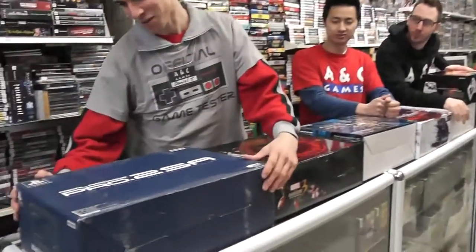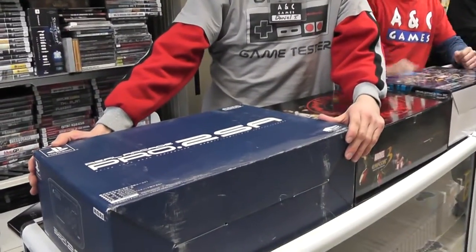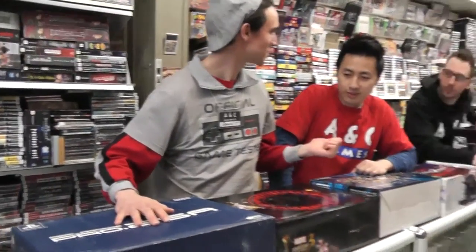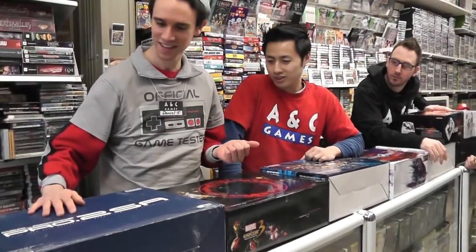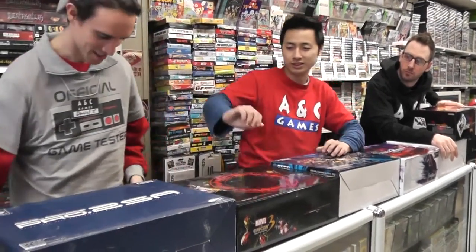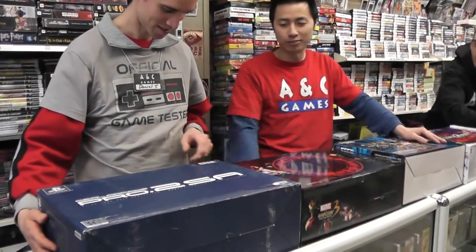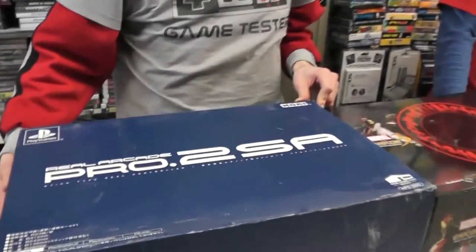This is a very rare Real Arcade Pro stick. Japanese only, and we got it. How much is it worth? It's probably near 200 bucks. But this is a PS2 stick and these are hard to find right now — by Hori. We have one copy left, so come by and check it out.